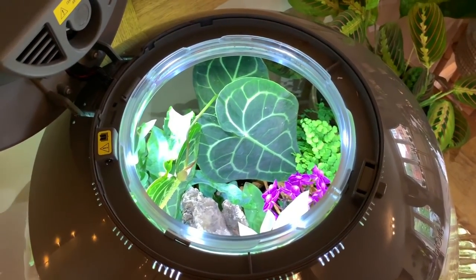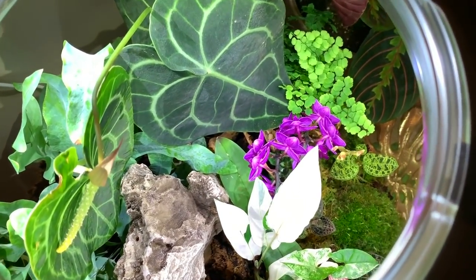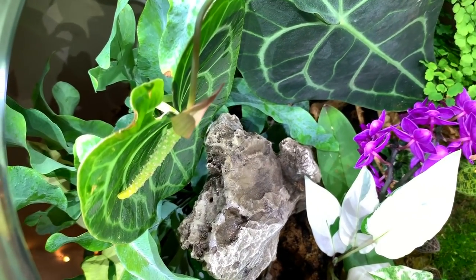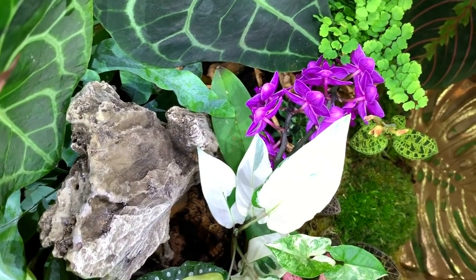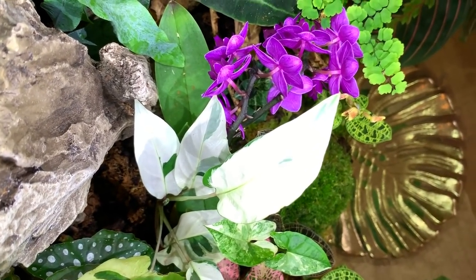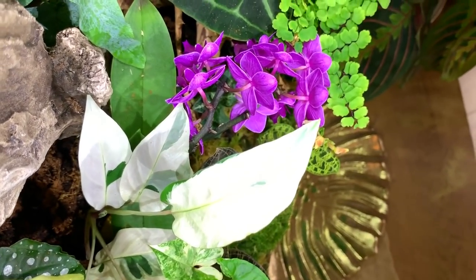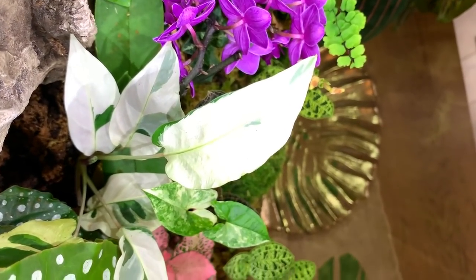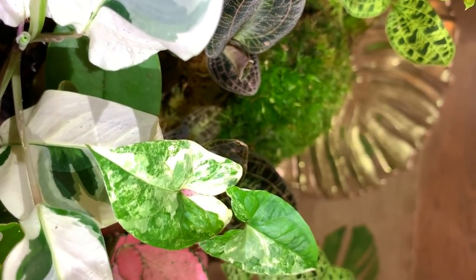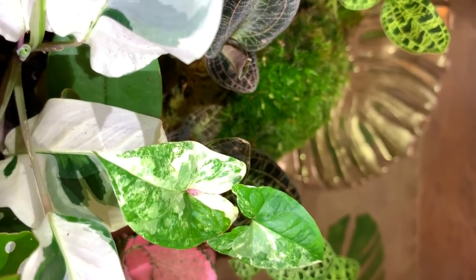Okay, let's get inside the orb — if I can fit my phone in. There's a flower there from the anthurium. The white fusion is looking perfect. This is the new Syngonium leaf — so beautiful. Look at that variegation.